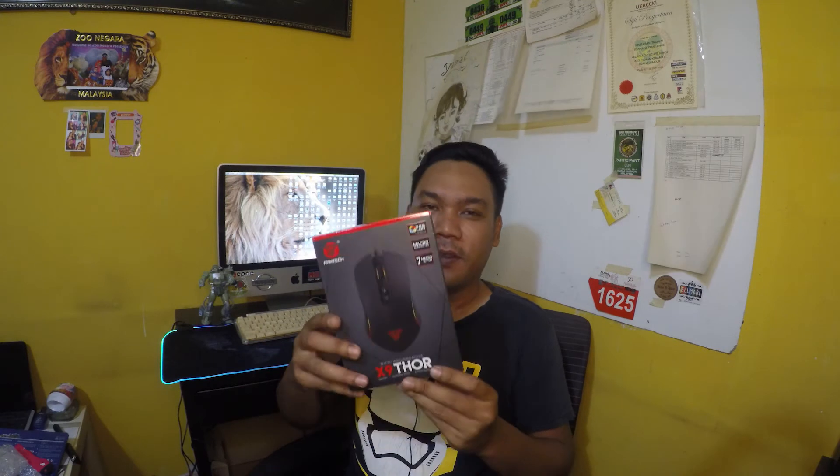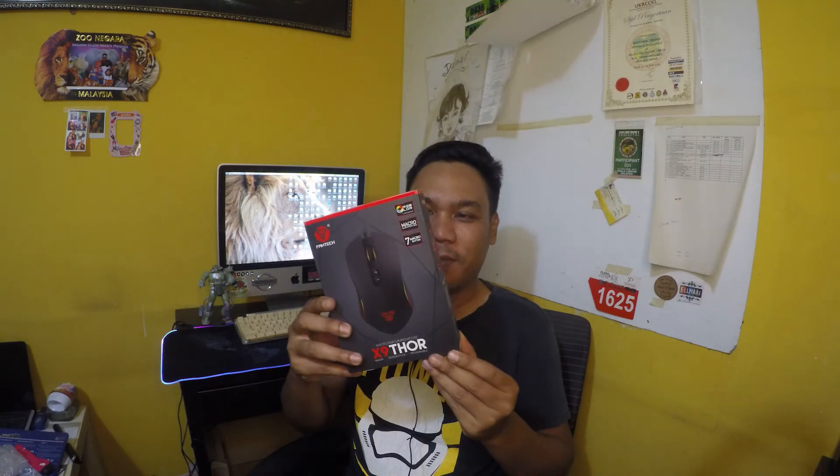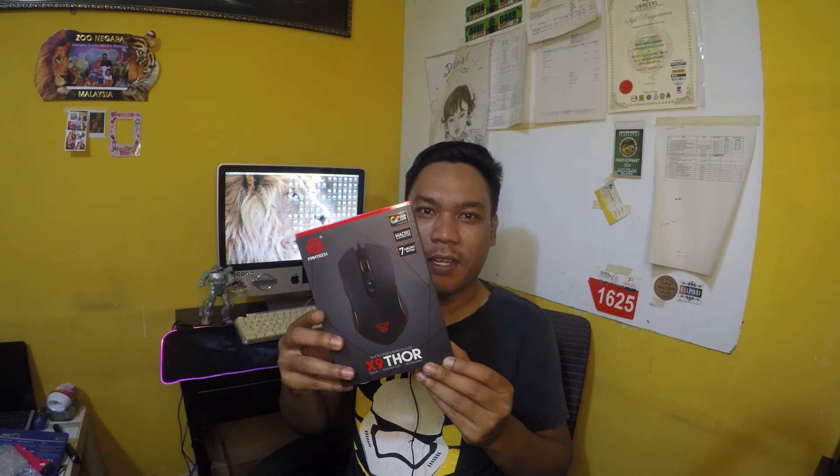Hari ni aku nak buat satu unboxing dan review. Produk dia adalah mouse — Funtech mouse RGB.